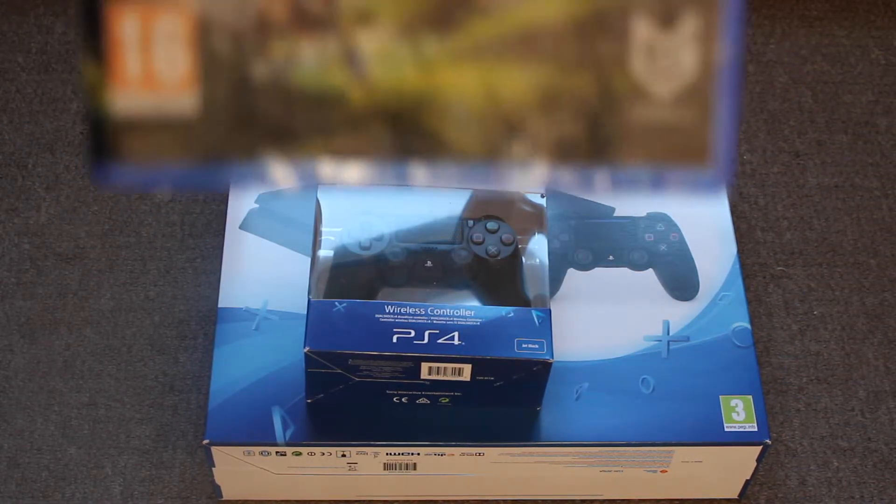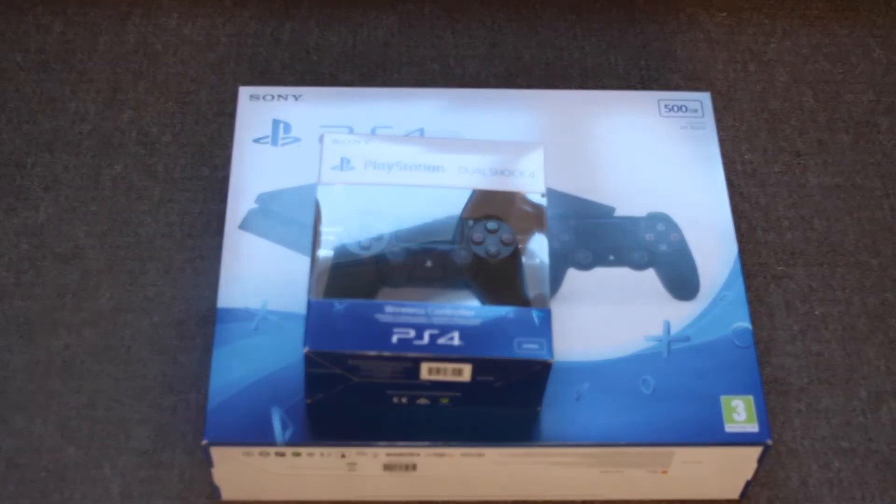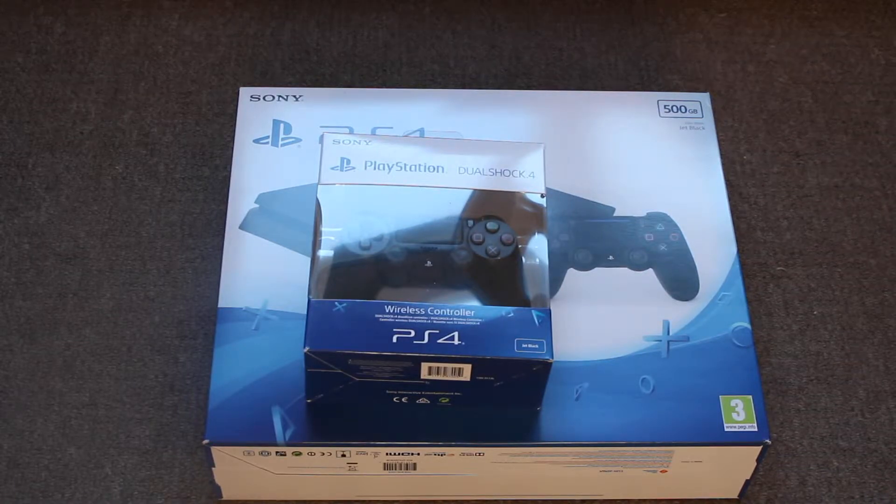First off, the game I got was Horizon Zero Dawn. I have liked the look of this game — it did look good when I seen the adverts for it on TV. Obviously just because the adverts look good doesn't mean the actual game is good. With the PS4 I'm also going to be doing some multiplayer with my girlfriend — soon to be wife — and we'll be doing Crash Bandicoot, which is one of the reasons why I got the PS4, when the remastered version of all three games comes out.